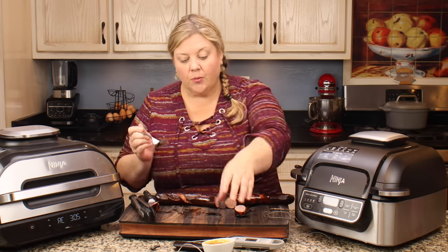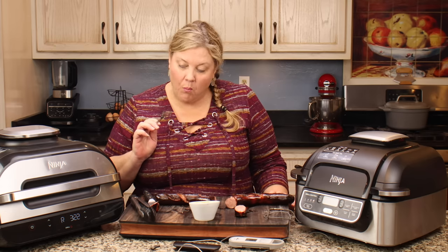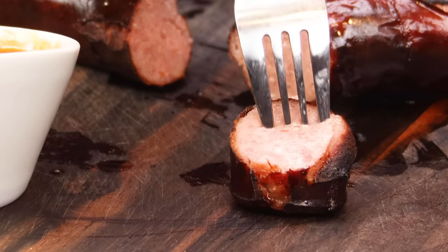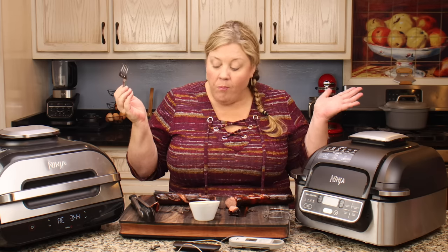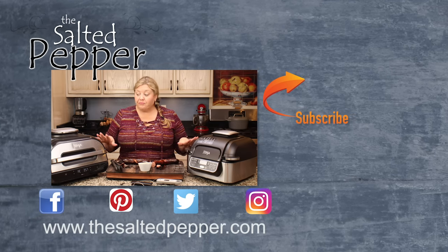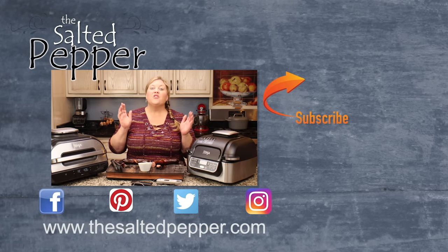I don't expect any difference in taste between the two grills — they're going to be the same. I'm dipping it in a sauce I make: equal amounts of ketchup and mustard with a little bit of sweet or dill pickle relish. It's definitely got the same texture you'd get on the outdoor grill — I'm really pleased. They're both perfect; both grills do a really good job equally. I hope this helps answer your questions and that you pick the right Ninja Foodi indoor grill for your cooking style.